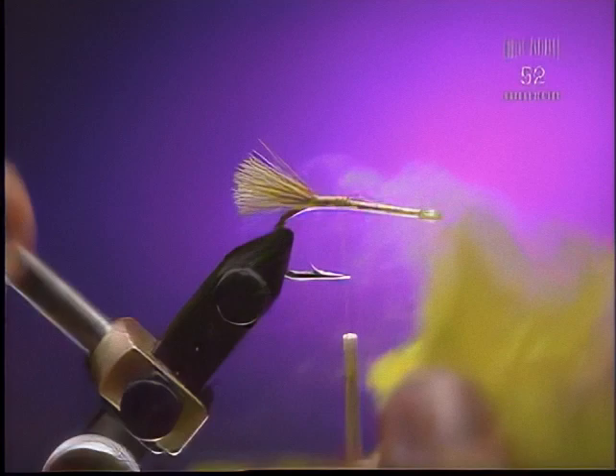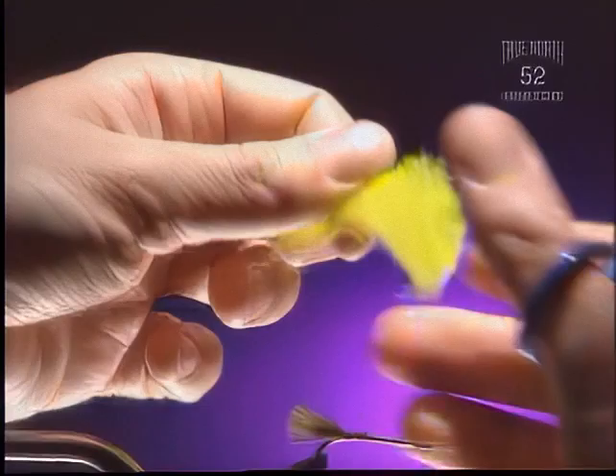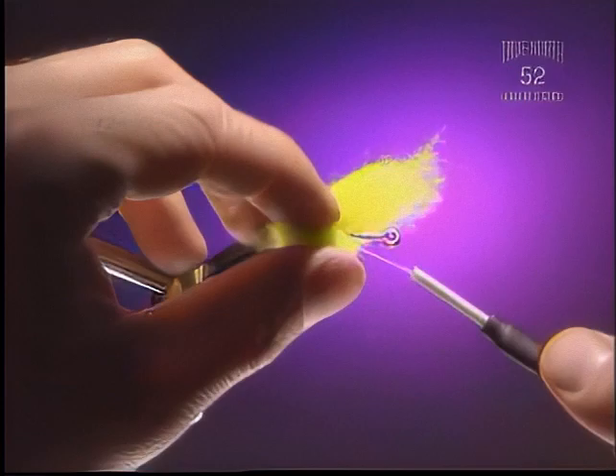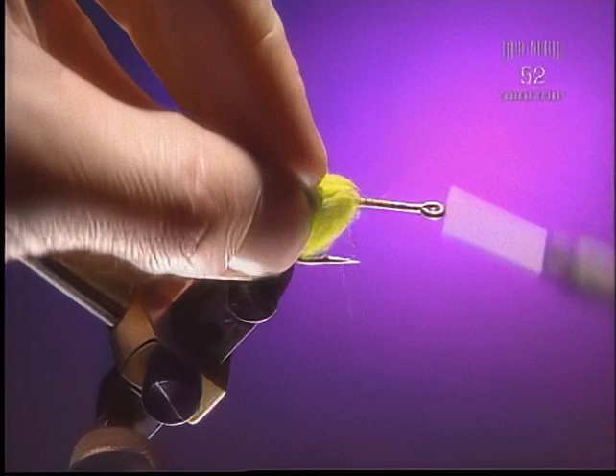Step 3. Now we're going to take some rams wool — this is a really good material for this fly. Cut off a fair sized chunk of it. We're going to figure eight it crossways across our fly. This is an olive, but it's also a good fly tied in tan or white. What makes this material suitable? It comes in nice colors and it flares out quite nicely. You can see how it's flaring out on both sides of the hook, filling up the space. It's also a good material to shape after you've tied it in.